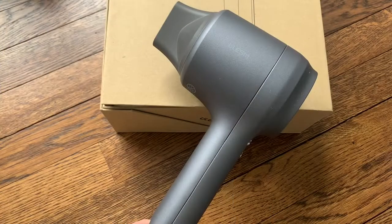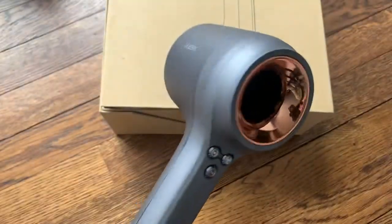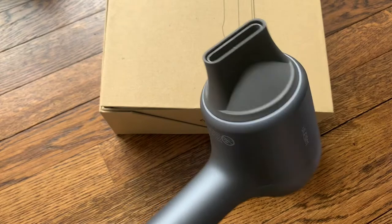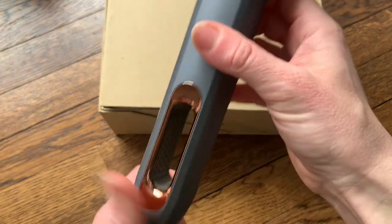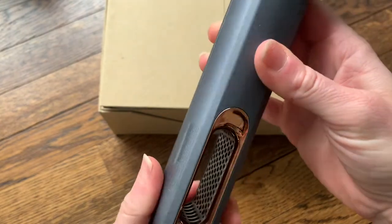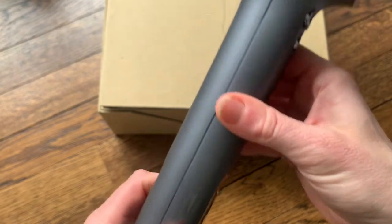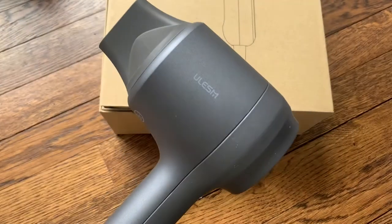I just finished testing out this awesome ionic hair dryer and I am super impressed with how well it worked. My hair usually takes 20-plus minutes to dry — I have really thick, curly, frizzy hair — and this dried my hair completely in about six minutes total, way faster than any other hair dryer I've ever used. It was really nice and quiet and didn't get too hot.